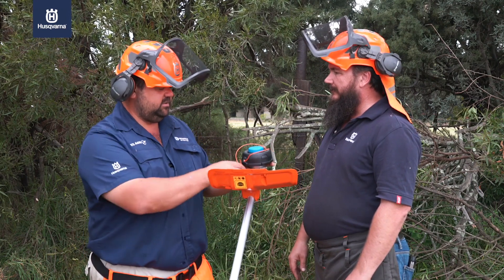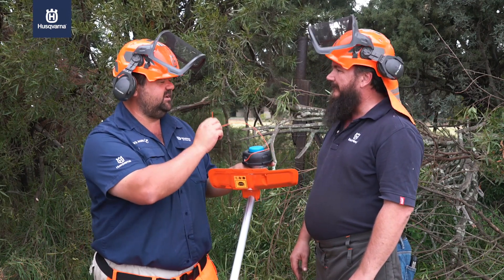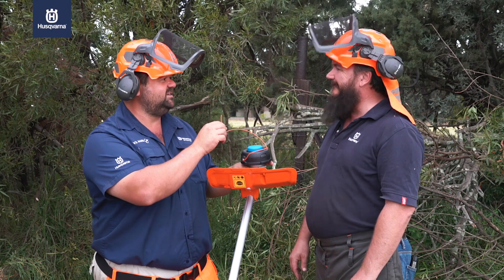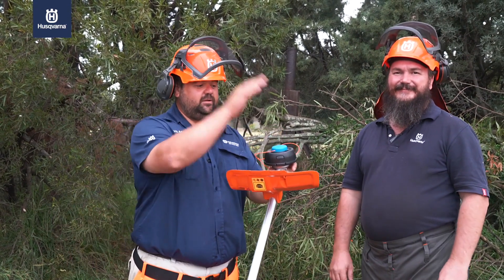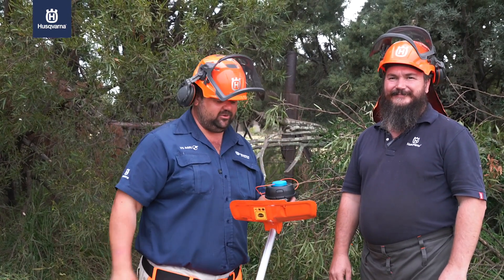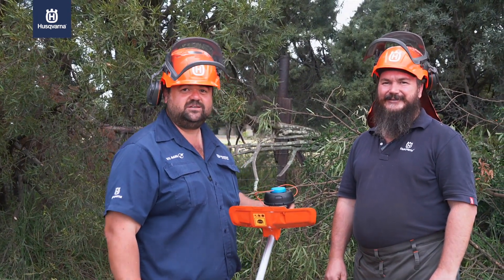And the nice thing about this is the silent line, so you're going to bother the neighbor less. David, thank you very much. Silent nylon line - how do you get the nylon line onto your brush cutter? This is it from How To Husqvarna. Till next time. Cheers.